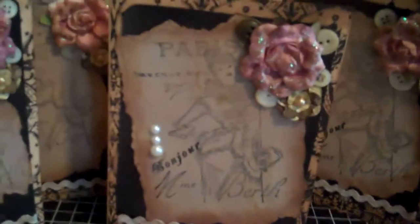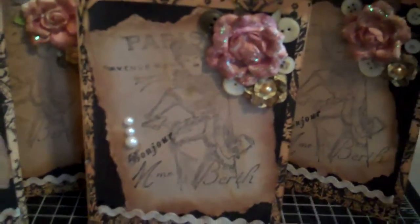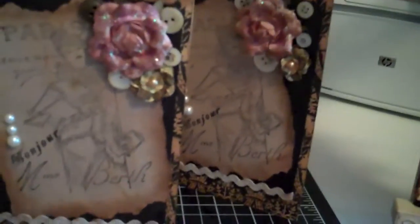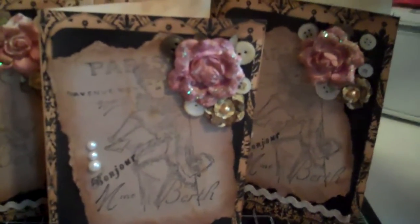Please excuse the fact that I'm not the greatest videographer and I'm just learning how to do this. But this is the inside of the card — it's just very, very simple. It says Bonjour, and it's inked with Vintage Photo. It will be just a note card for someone to write a sentiment on.